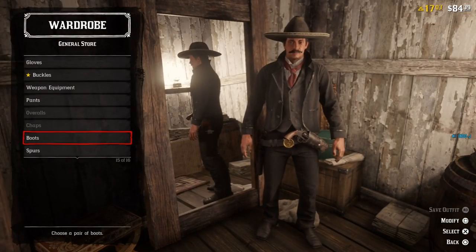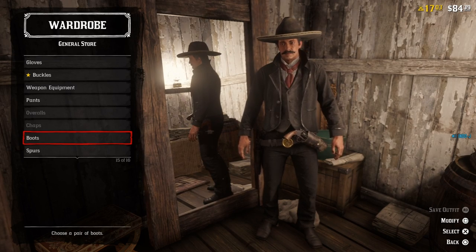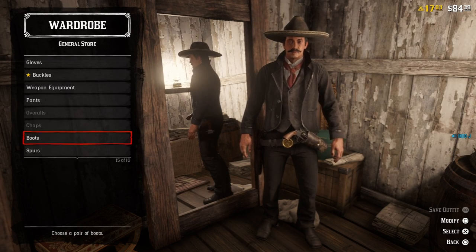Zapata was really important for Mexico. I really like this outfit — I use it by the way — and now I'm going to show you the next outfit.